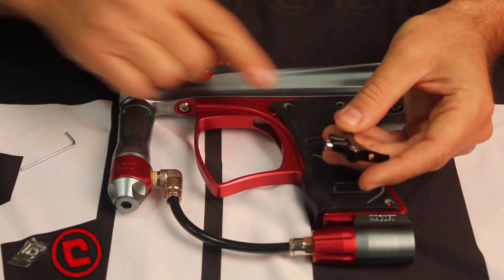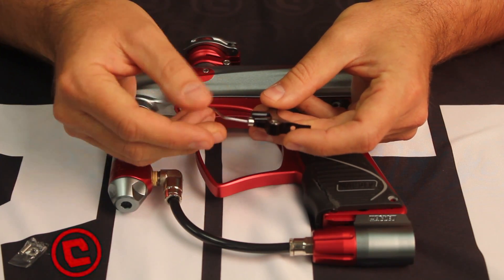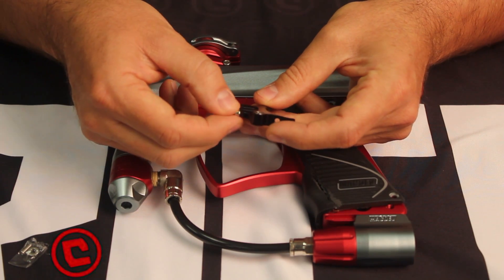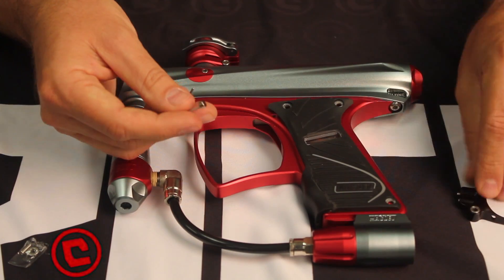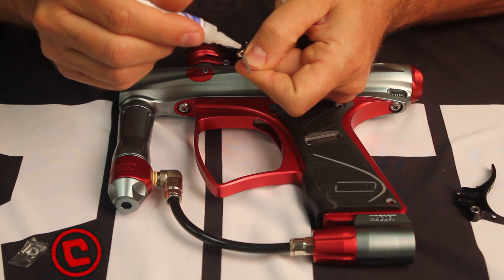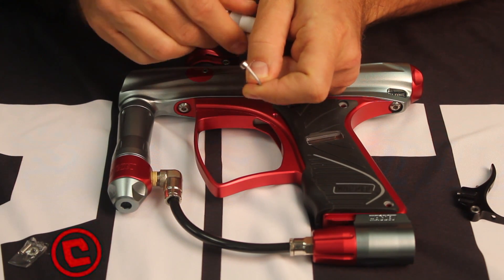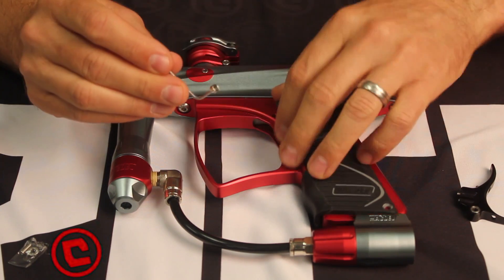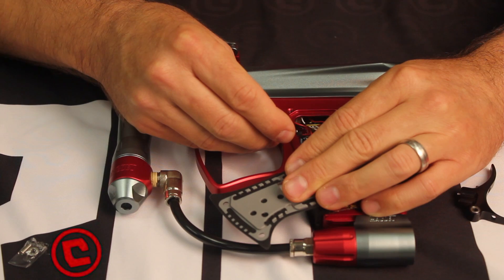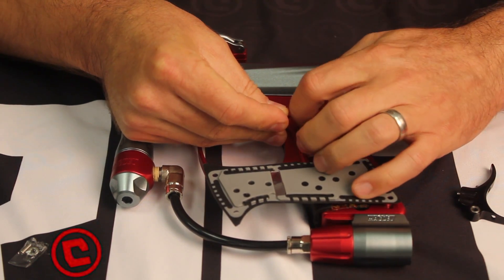First thing we're going to do is install the magnet in the back there. The easiest way to do that is put it on the end of your Allen key. If you do it like this, you're going to have the polarity correct. Put a very small amount of glue on the magnet itself, and then put it into the pocket of the frame.